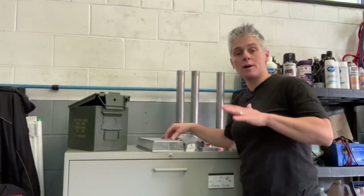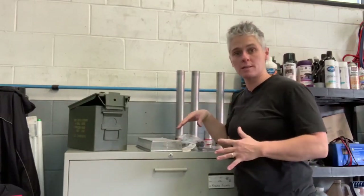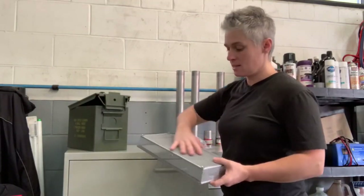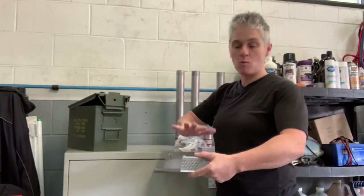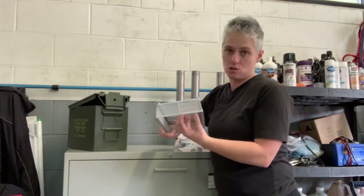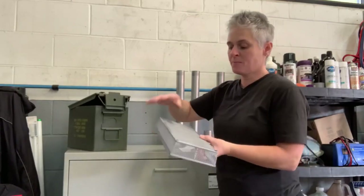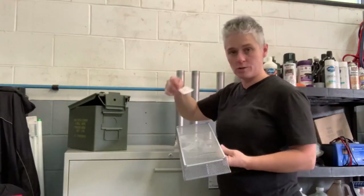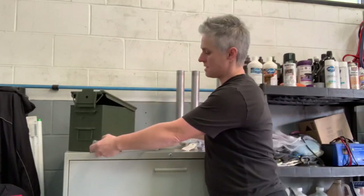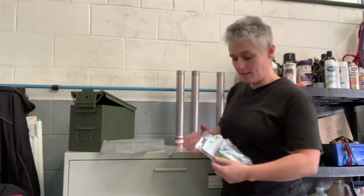I wanted to show you the prices and what I have invested in making my ammo box stove. As I always do, I go to Salvation Army or Value Village to look for things I need for the project because you can get things cheaper there. I knew I needed something to set my wood on, and the ashes would fall through into an ash tray. I picked this up for $2.99, which I'll cut to the size I need to go on the bottom of the ammo box.